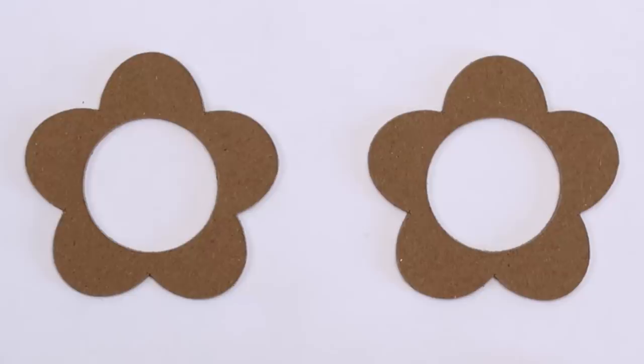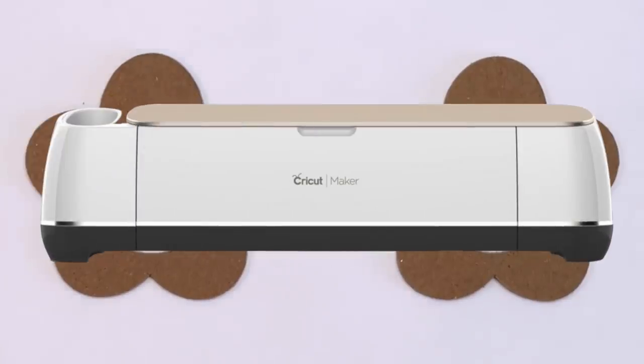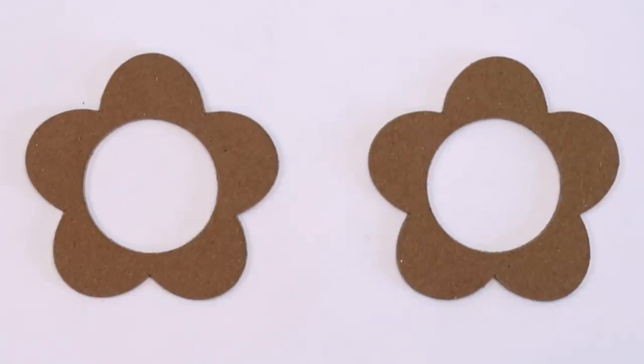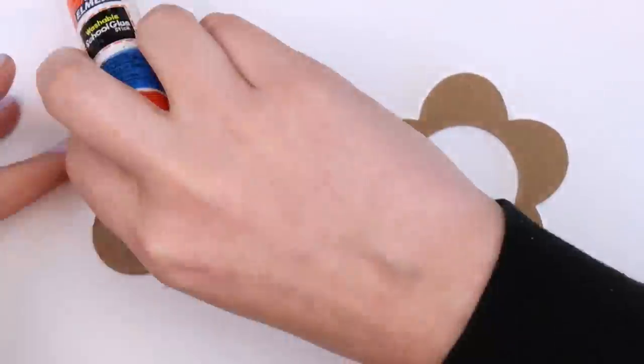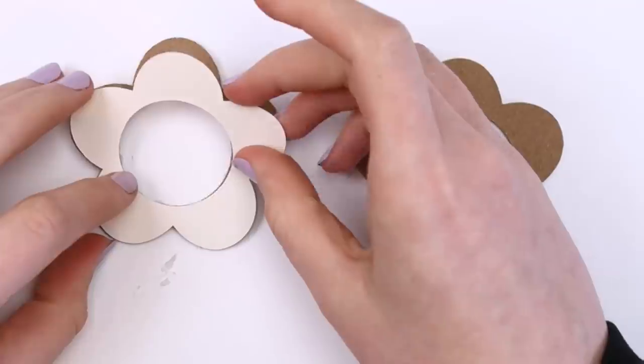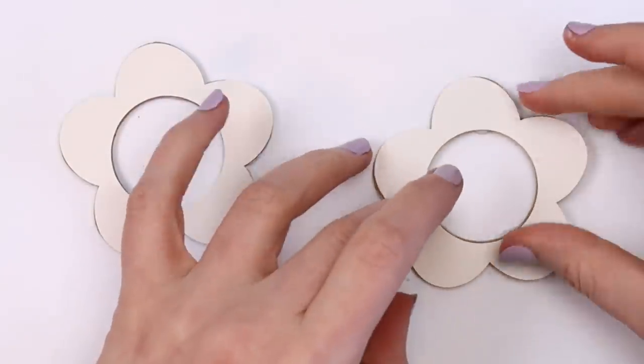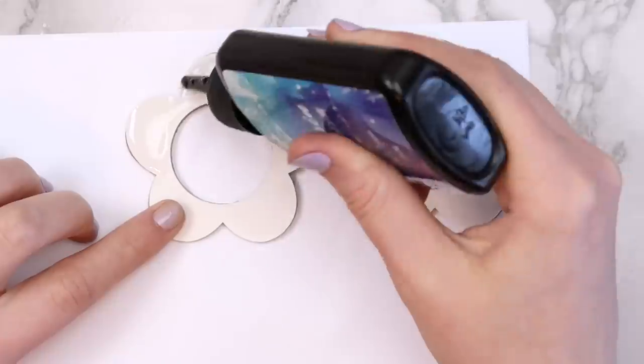Measure how big the foam circle is and cut out two shapes from cardboard with a circle in the middle — make the circle a little smaller than your foam piece. You can make the cardboard in any shape you want; I did a flower for this one. I actually cut these with my Cricut to save time, but they can be cut by hand with scissors or an X-Acto knife. Decorate the cardboard pieces however you want.